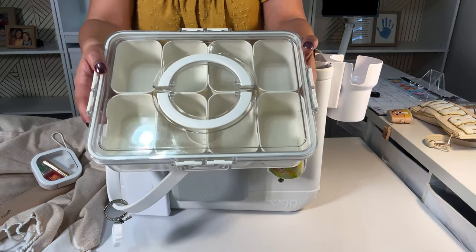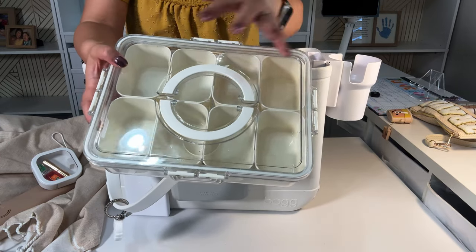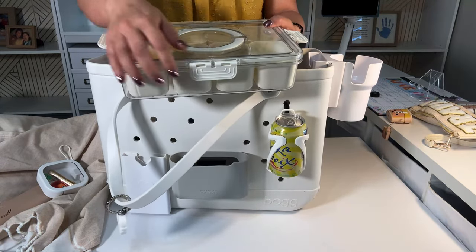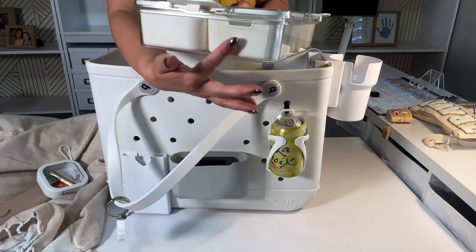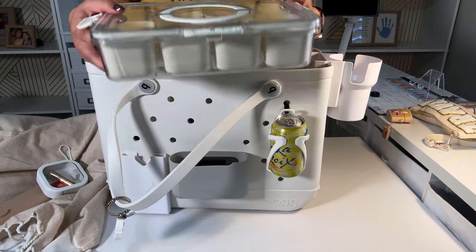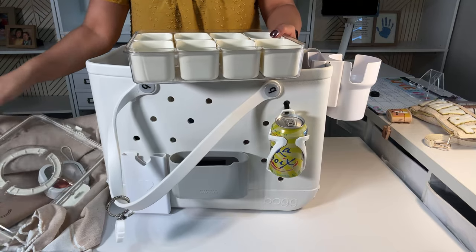If one of your kids can't have any type of nuts, you can make a whole separate one that is nut-free, or you can do gluten-free, whatever. The reason this is great is because it's clear, you can see it, it's thick, and there are eight containers in there — so eight possibilities, like four types of fruit, four types of snacks.